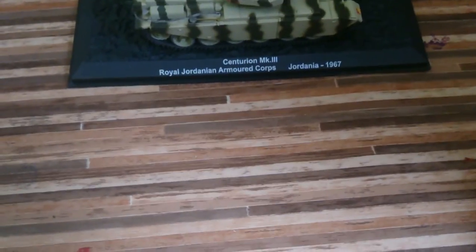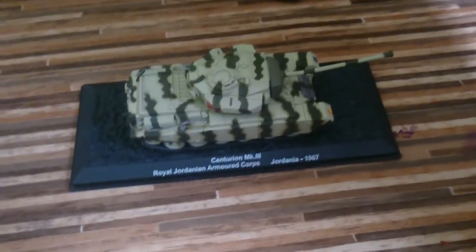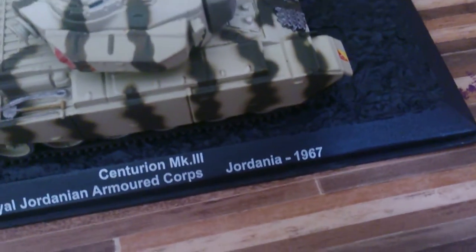This is the Centurion Mark 3 from the Royal Jordanian Armoured Corps - that's why it has that Indian-ish kind of symbol on it. So it's 1967 Jordanian, as you can see, from the Armoured Corps. Going to pop that back on.